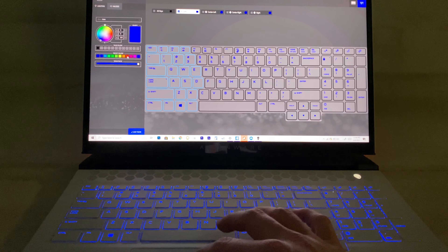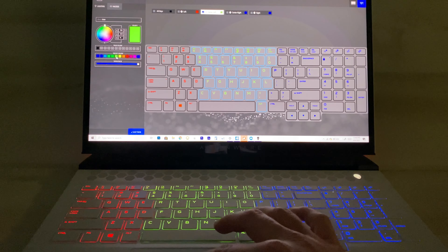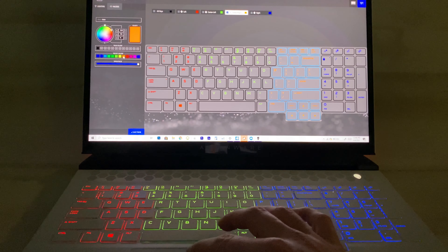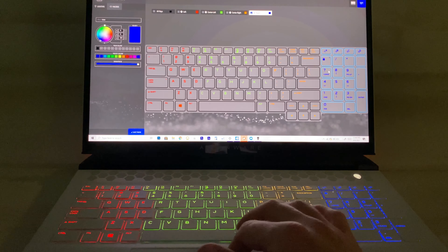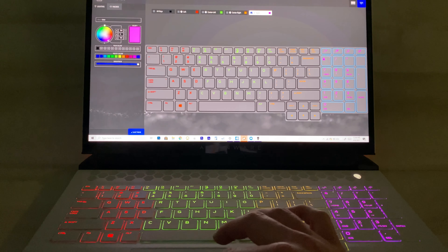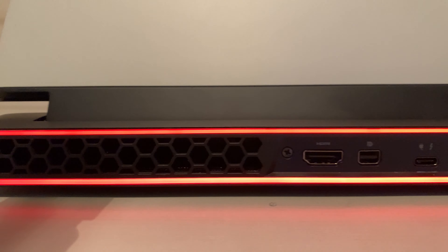In the Alienware command center you can see the four different color zones — you can change the color of each keyboard section, the keypad separately, and the Alienware logo at the top right. You can have it change colors based on battery power settings, which I like a lot. I have mine set to start flashing when the battery is low. My favorite part is definitely the back side with the honeycomb mixed with the Tron lights — it's almost like a jet engine Tron aesthetic.